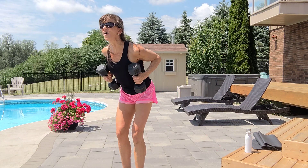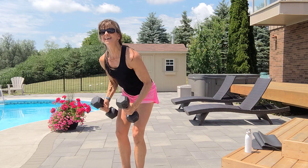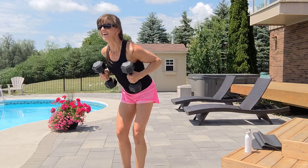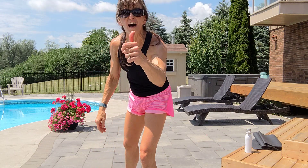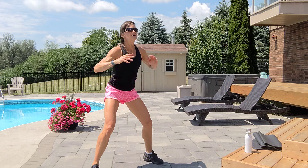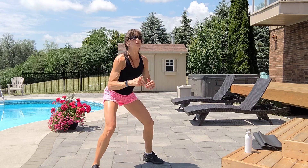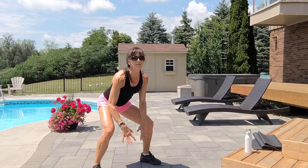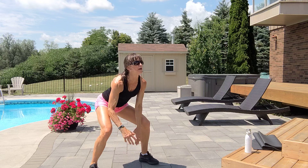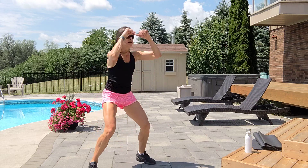Four more. Inhale, exhale, three — tummy is tight, chest is up — two, one more. Touch and reach for ten. You can do thighs, floor, or jump. Wide legs — option one: touch and reach; option two: touch the ground and reach; option three: jump it. Exhale up, six, seven, eight, nine, ten.